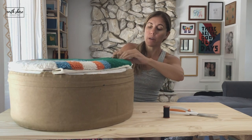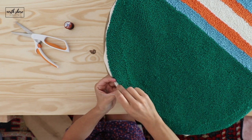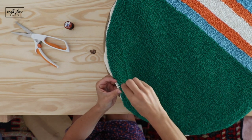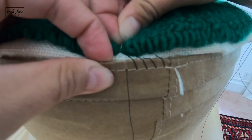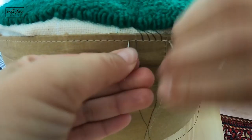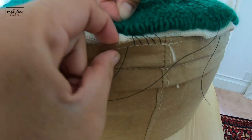Then we're going to stick our needle through the monk's cloth, and I'm leaving about half an inch of fabric when I do this. I'm inserting my needle through inside and then coming out the other side like that, then I'll go and insert it into the hole of the ottoman and pull it tight. When we pull it tight, we can guide that monk's cloth down in there a little bit further.